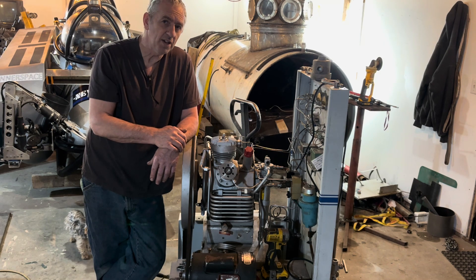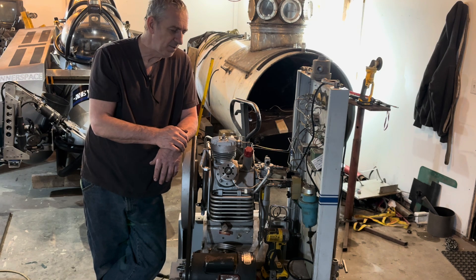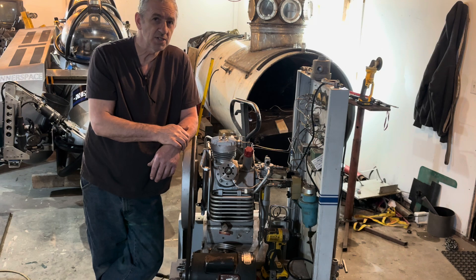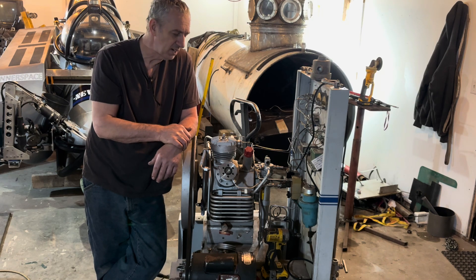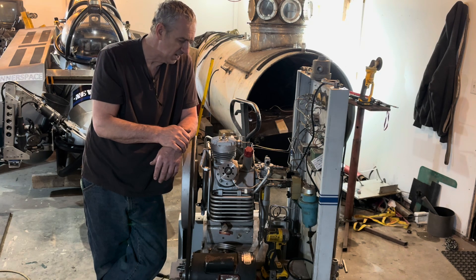I can get my money back by parting it out, but I'd like to get it working. It saves me going to the fire hall every time — they treat me really well, it's 15 bucks a tank to fill them. My brother works in that town, so when I want to get air he just makes a phone call and I can go to the fire hall and do it.